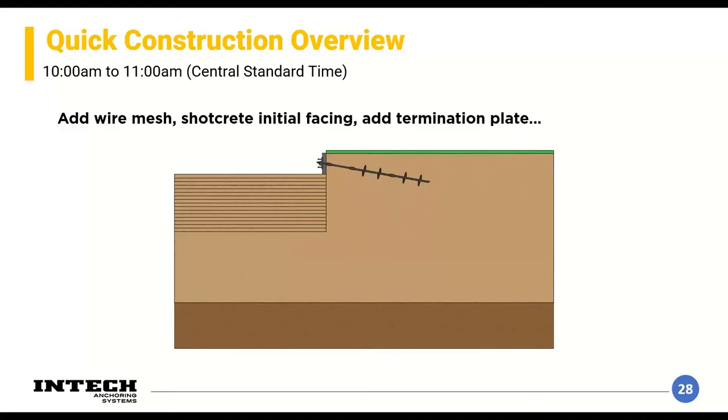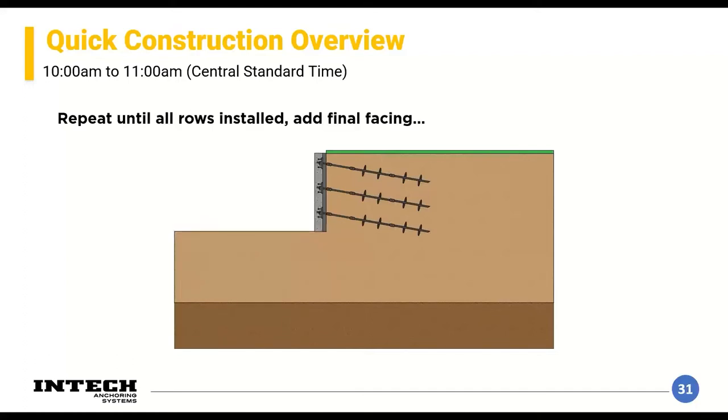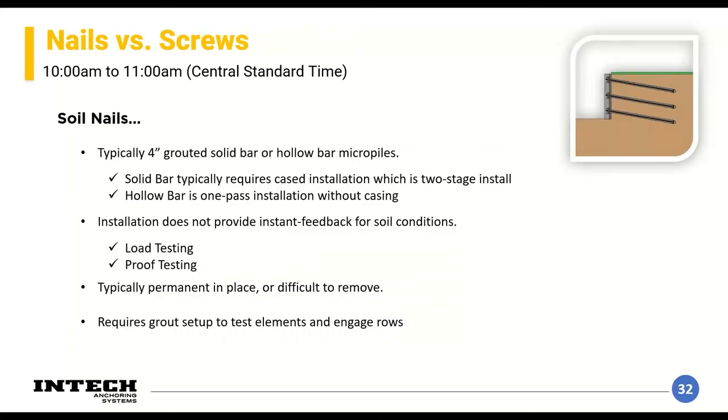It's important to talk through construction of these systems — it's a top-down construction. You start with your initial excavation down to your first row of anchors, install your nail or screw, then come in with wire mesh and shoot shotcrete for your initial facing, terminating everything with a plate and a nut. After that cures, you excavate to expose your next row of anchors, install that row, and continue shotcreting and meshing to keep near-face soils from sloughing off. This is repeated until all nails or screws are installed for the full length of the wall.